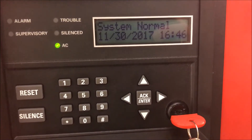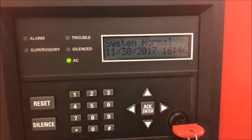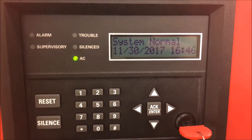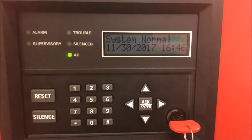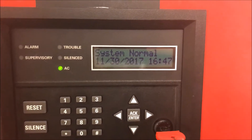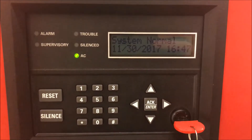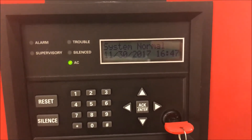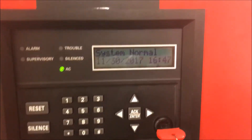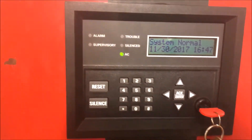All right, hey guys, welcome again to Fire Alarms and Such. This is Wall Test 20, Low Frequency Sounder. This is take number five at the intro because for some reason today 'Fire Alarms and Such' — my YouTube channel name — did not sound right even though it's my name. You'll see at the end there'll be some bloopers of me just kind of trying it and having it not sound right. But let's begin with Wall Test 20, Low Frequency Sounder.